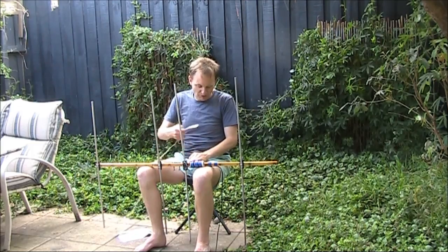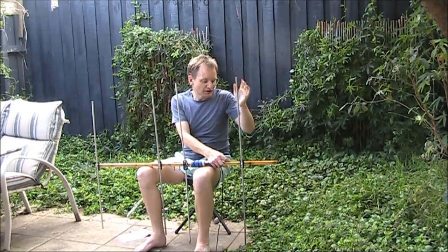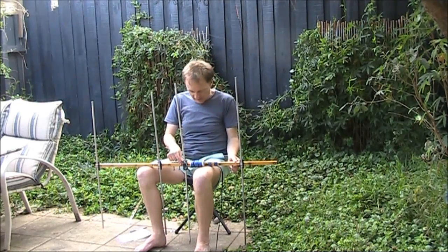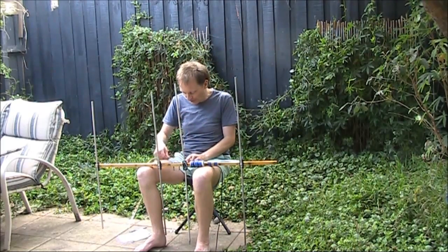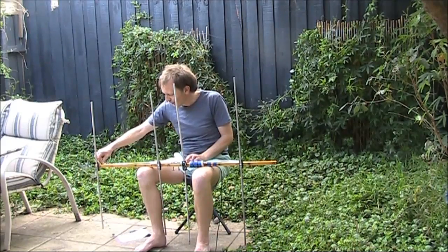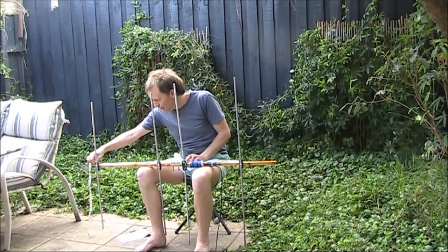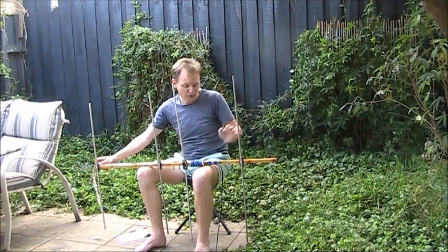We'll start with the element spacing. Here at the reflector end is 0 centimetres. At the driven element is 34.5 centimetres. At the first director is 51 centimetres. And then there's quite a bit of wider spacing to the second director, which is out at 92 centimetres from the reflector.